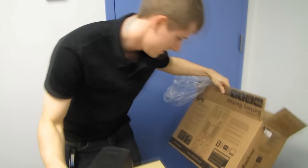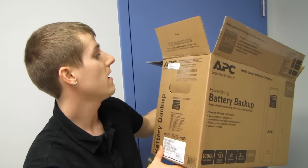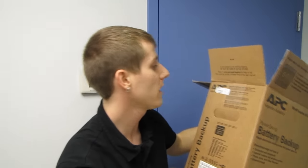Thank you for checking out my unboxing — and I never actually said the model of this thing, did I? Terrible. This is the APC Back UPS Pro 1000. Don't forget to subscribe to Polina's Tech Tips for more unboxings of power UPSs.